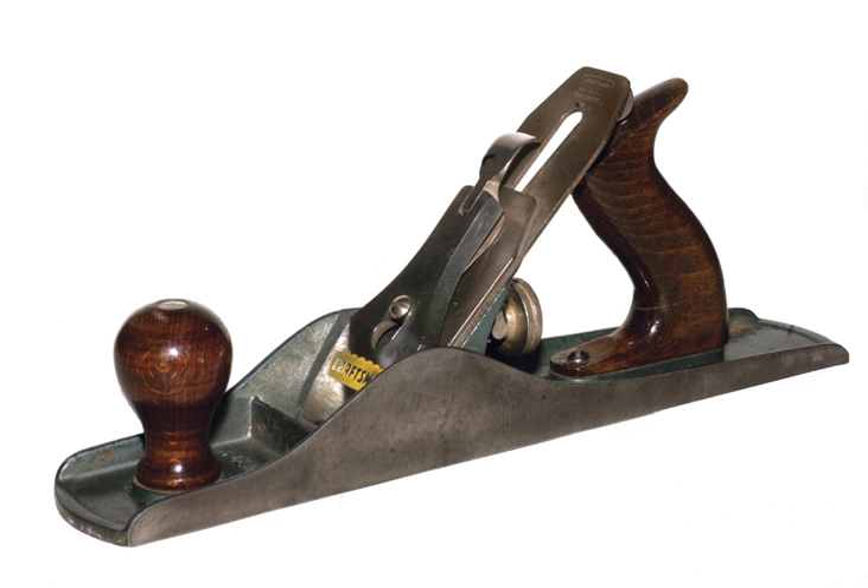The Roman planes resemble modern planes in essential function, most having iron wrapping a wooden core — top, bottom, front and rear — and an iron blade secured with a wedge. One example found in Cologne has a body made entirely of bronze without a wooden core. A Roman plane iron used for cutting moldings was found in Newstead, England. Histories prior to these examples are not clear, although furniture pieces and other woodwork found in Egyptian tombs show surfaces carefully smoothed with some manner of cutting edge or scraping tool.